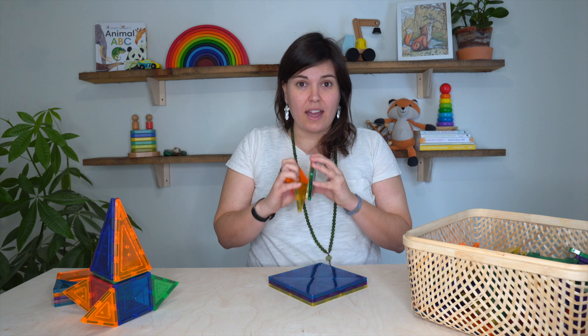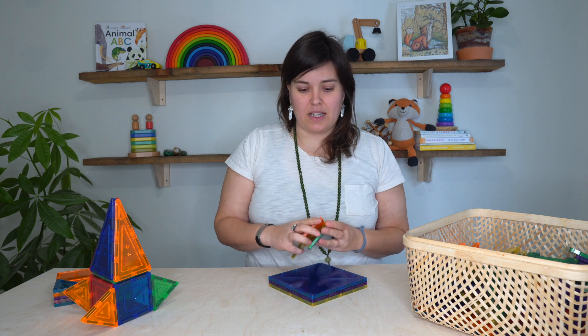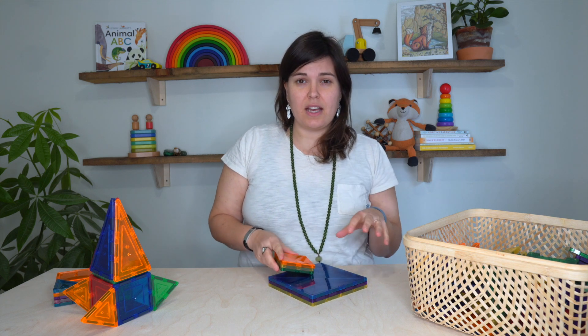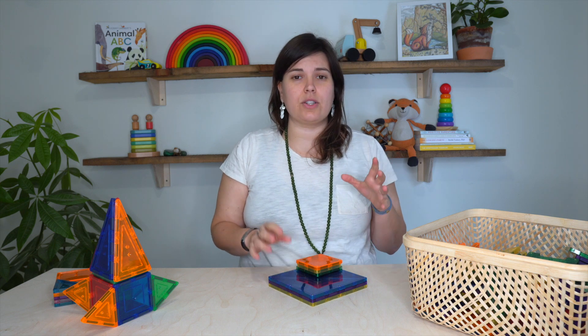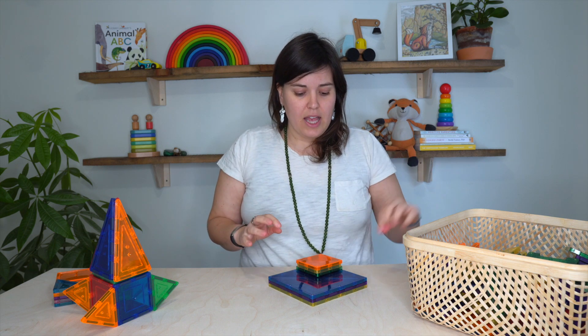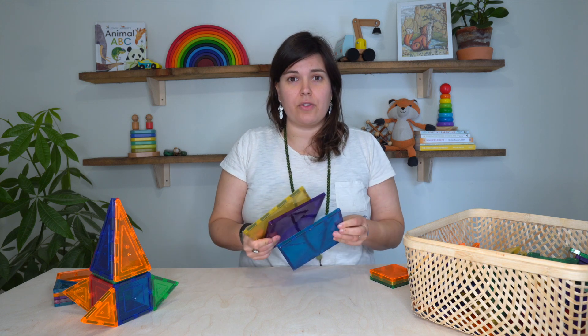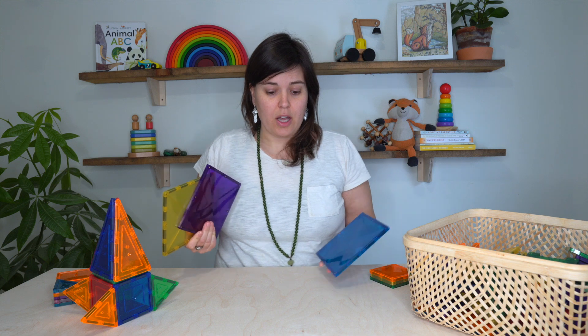So we ended up getting Kinetics magnetic tiles. I did a bunch of research and the leading brands seem to be either Kinetics or Magnetiles. Magnetiles are the original magnetic tile. What is wonderful about these is that they offer a huge array of open-ended play for your kids.